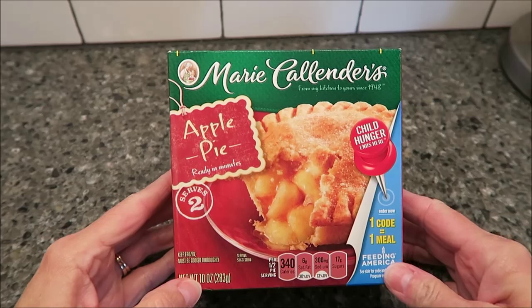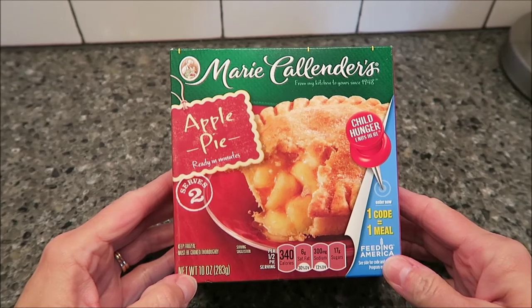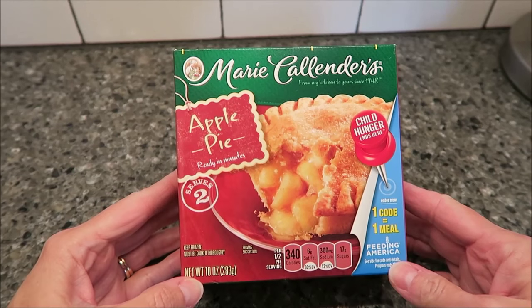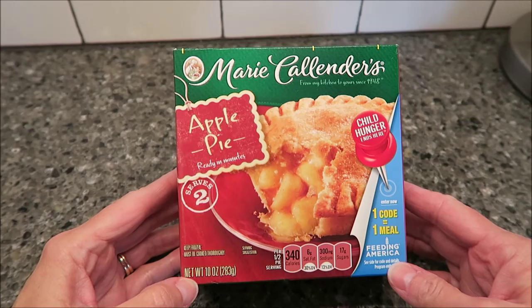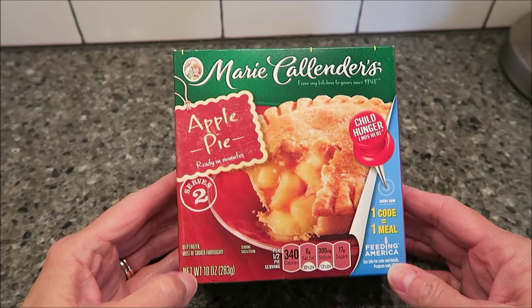Today, Kevin and I are going to be trying this Marie Callender's Apple Pie. It says it serves two and it's ready in minutes — I guess that's if you make it in the microwave. I am going to be heating it in the oven, which is another option. These run about $2.50 at Kroger, so they might be a little cheaper if you find them at Walmart.